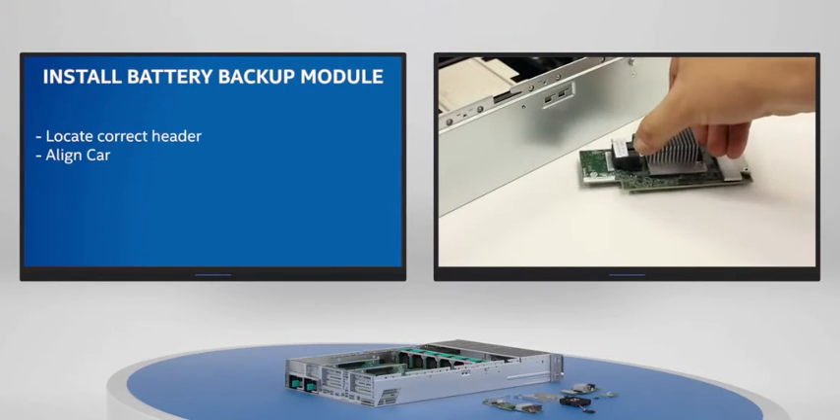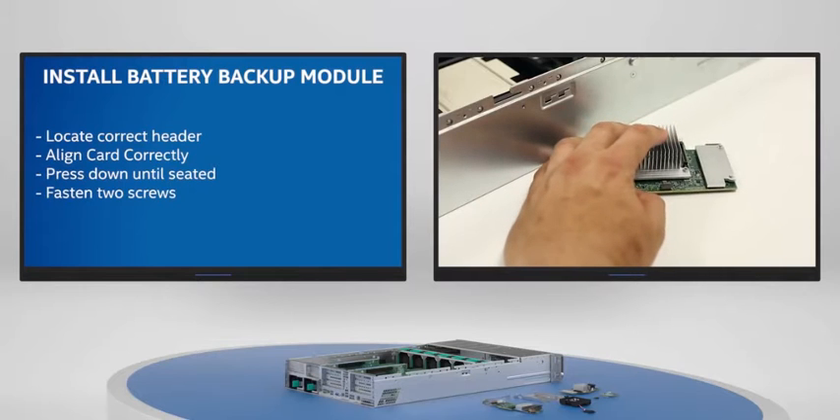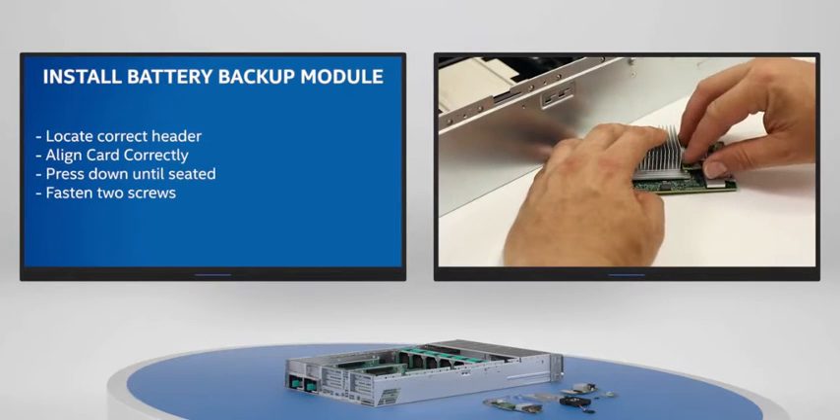Locate the cache module above the connector and prepare to install. Once properly aligned, press downwards until properly seated and secure with two screws.